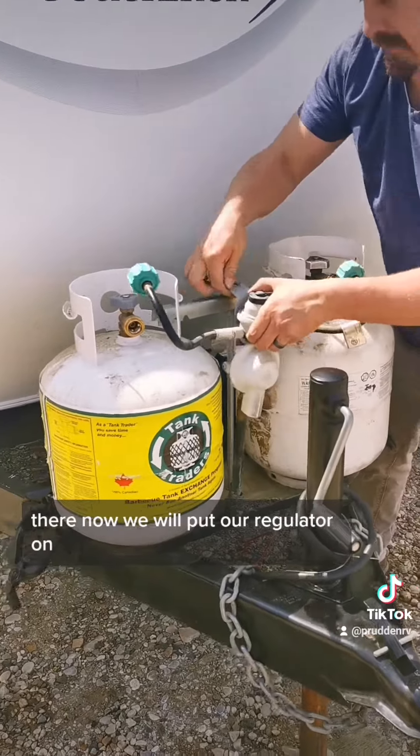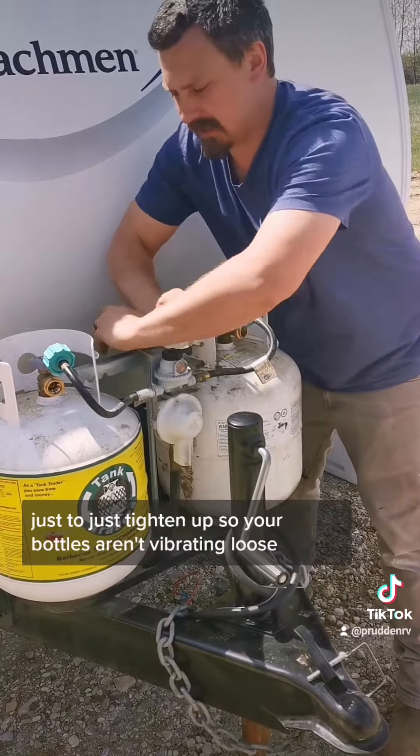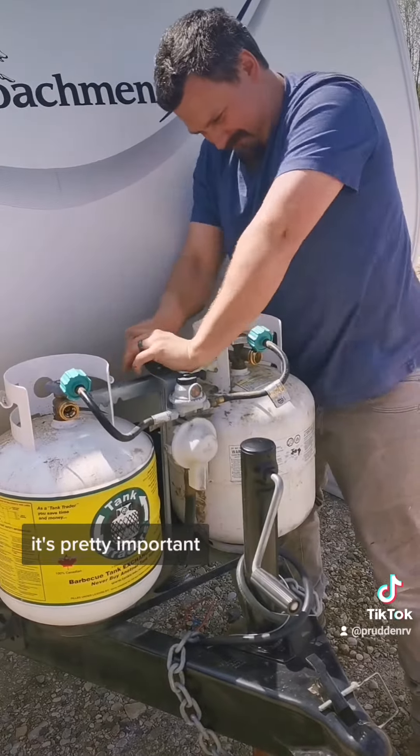Now we will put our regulator on and tighten down the wing nut — just to tighten up so your bottles aren't vibrating loose. You want them pretty snug while you're traveling down the highway; it's pretty important.